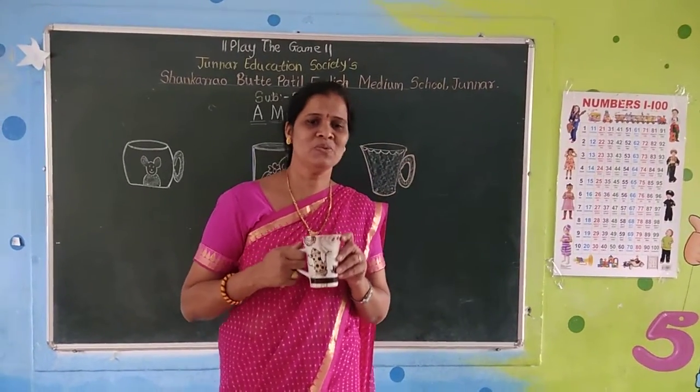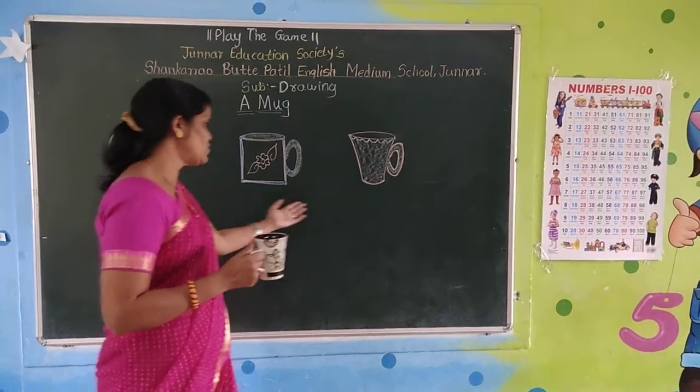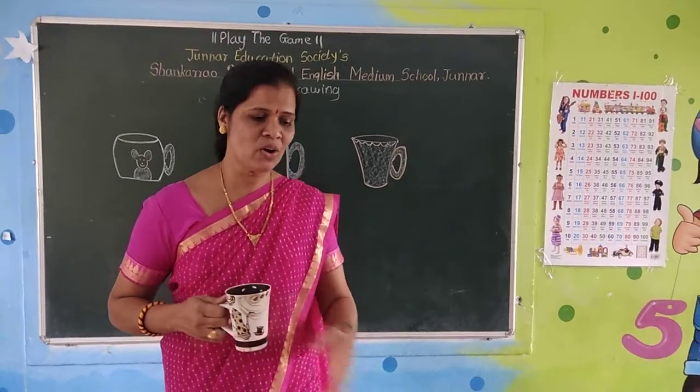Yes, like most children, today enjoying something. We are going to colour a mug. On the board I have drawn many kinds of mug here. Yes, we are also having different types of mug on the table.